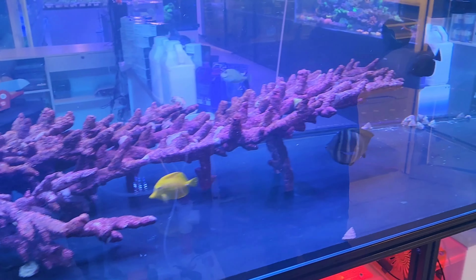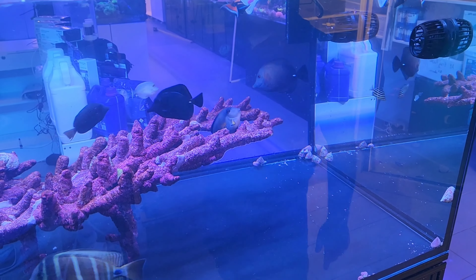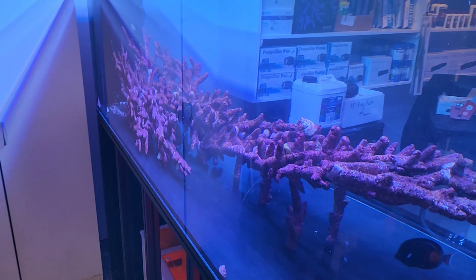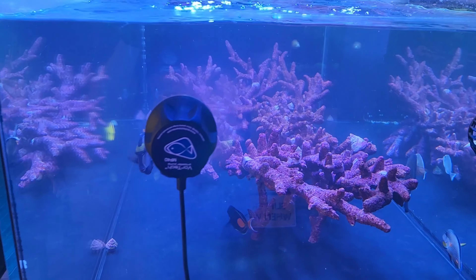We've got an Achilles Tang, Lipstick Tang, Gem Tang, Black Tang, Scopas. There are a couple of Flameback Angelfish in there, and a big Sailfin.